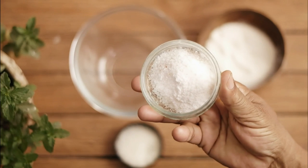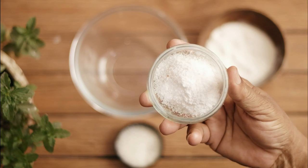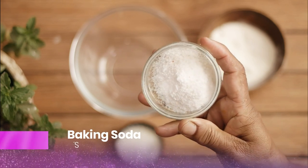Before I jump to the solution, make sure you subscribe to my channel and press the bell icon to never miss any updates in the future. So, to make this DIY cockroach killer, the first thing you will need is baking soda.